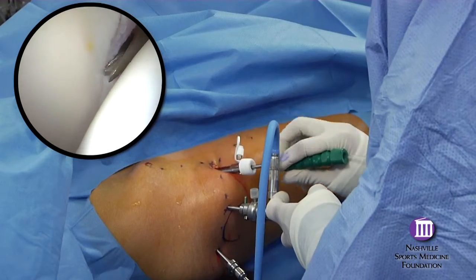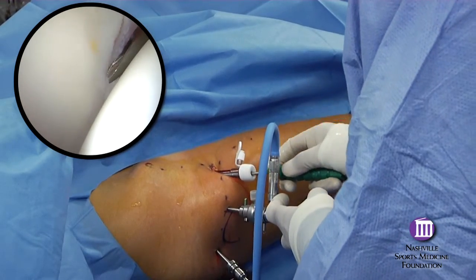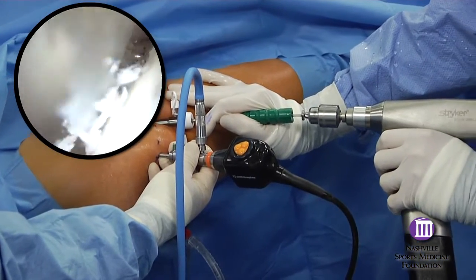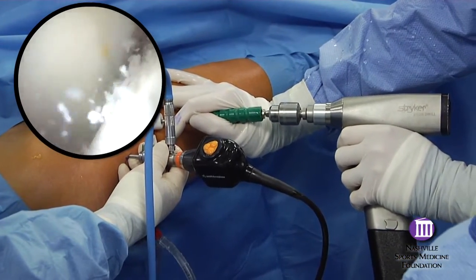For many cases, a far medial anchor can be placed from the anterior portal. The biggest concern is simply to avoid perforating the articular surface of the acetabulum.